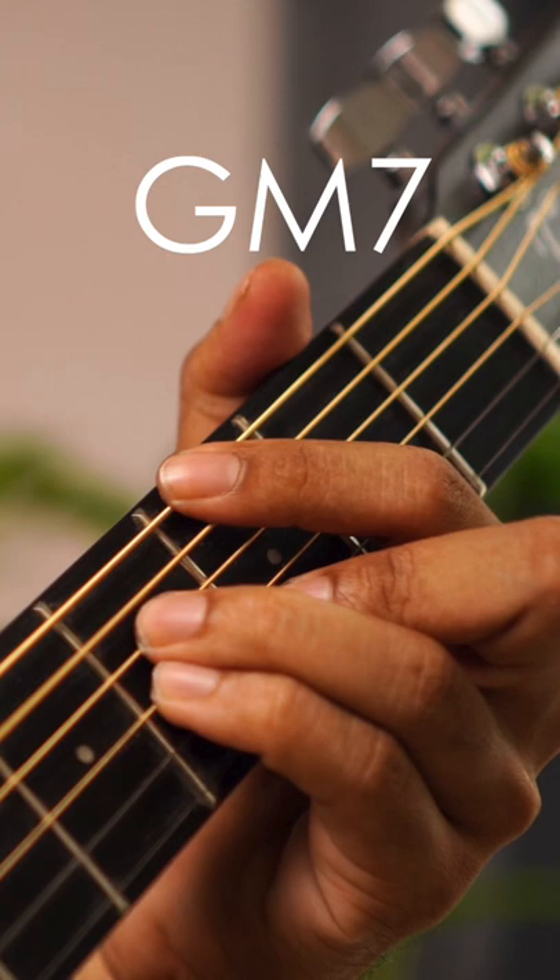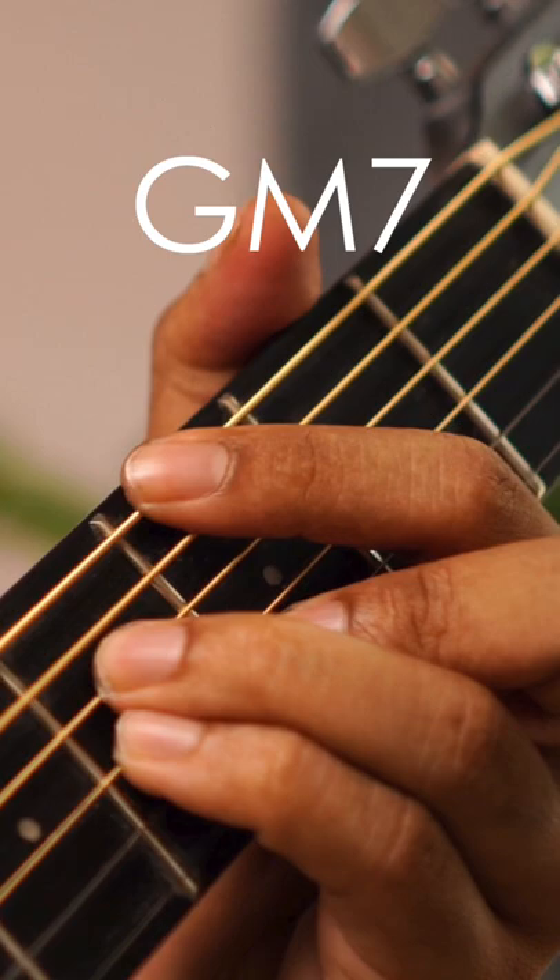G major 7th — how is it? Like B minor. You can play the first finger on the 6th string, fret 3. The 5th string is mute. The first string won't play.